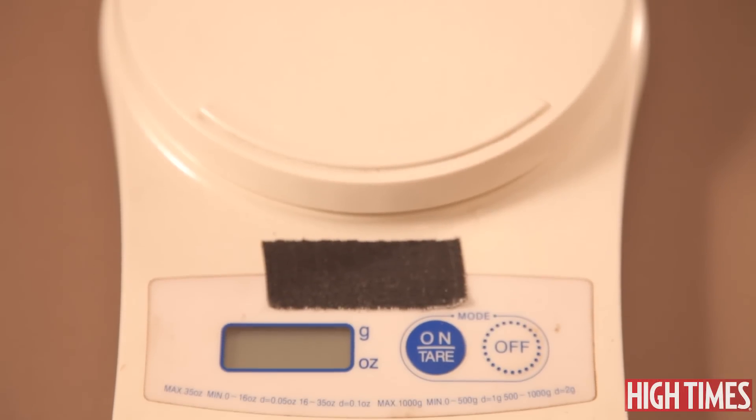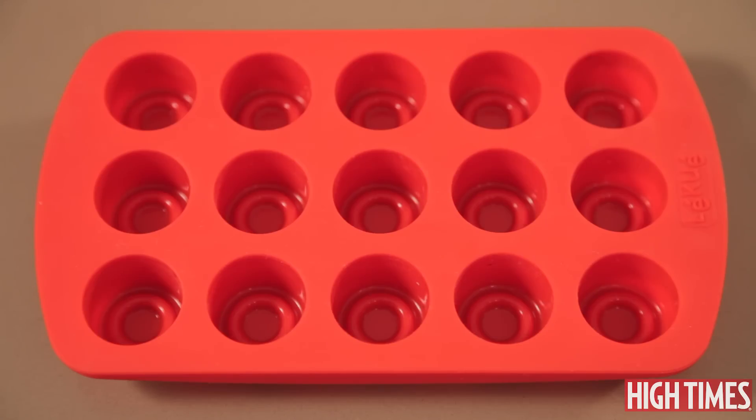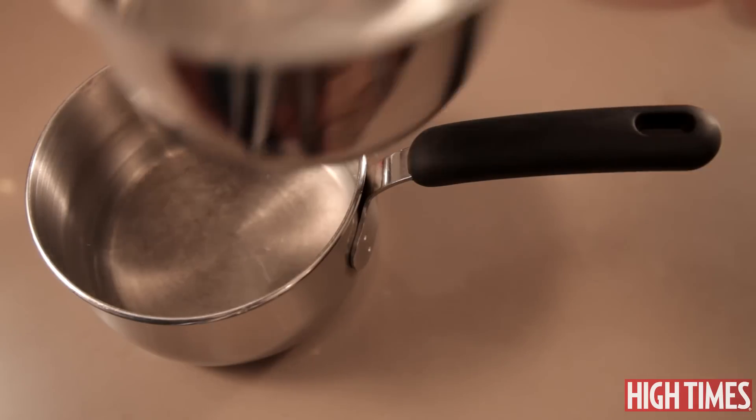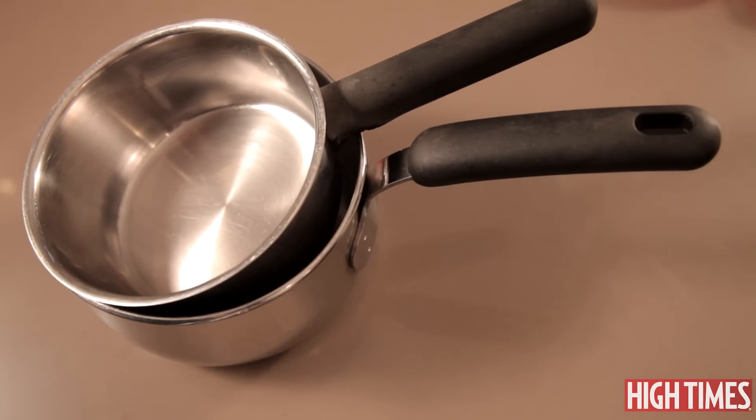You need a scale to weigh out your mushrooms. You're gonna need a way to grind up your mushrooms — I use a coffee grinder that I have dedicated to the cause. You're going to need molds of some kind; I am using silicone molds today. You're also going to need either a double boiler or one pot that fits inside another in order to melt your chocolate.